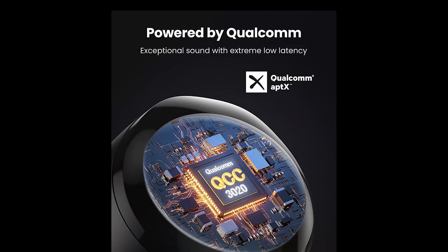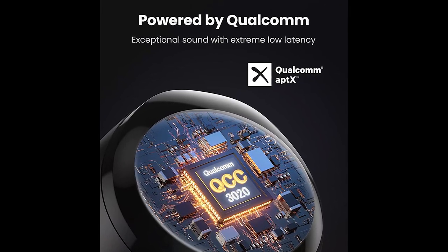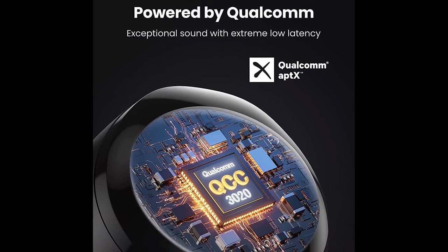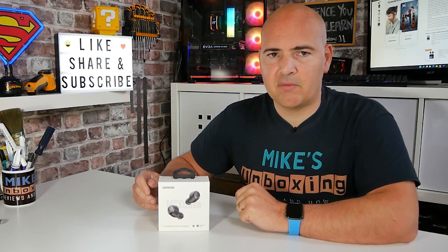The last thing they mention is the Qualcomm chipset — specifically the Qualcomm QCC 3020, which is actually quite commonly used in a lot of buds on the market for good reasons. It's pretty cheap, it's very good quality, and the noise cancellation is pretty good. Also, the Bluetooth range is up to 10 meters, which does seem to live up to its hype, although it will depend on your surroundings — solid brick walls will diminish the range greatly, while wooden walls or more open spaces will give much better transfer.